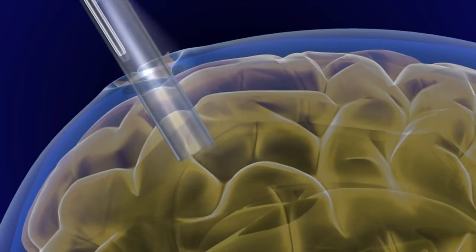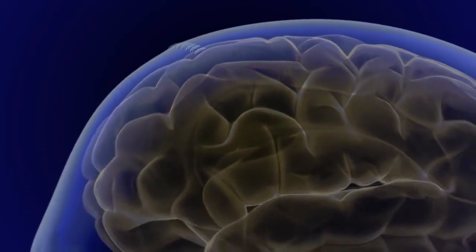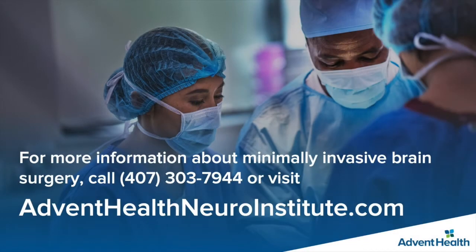Once the surgeon is satisfied with the result, the port is then removed, and the lining around the brain is closed, along with replacing the bone that was removed. Patients who have this procedure typically have a faster recovery, less pain, and minimal scars compared to patients who undergo traditional open approaches.